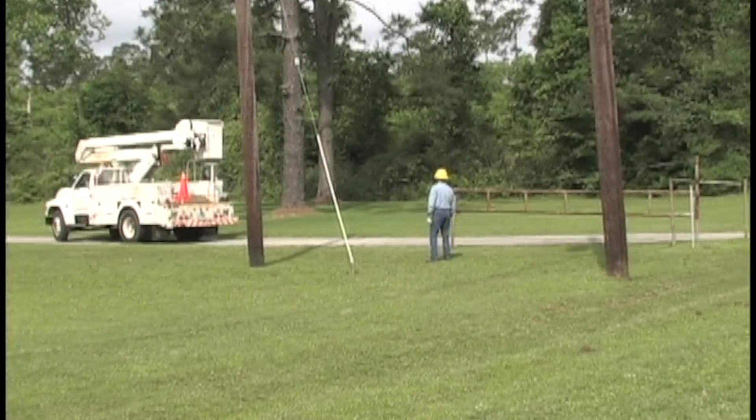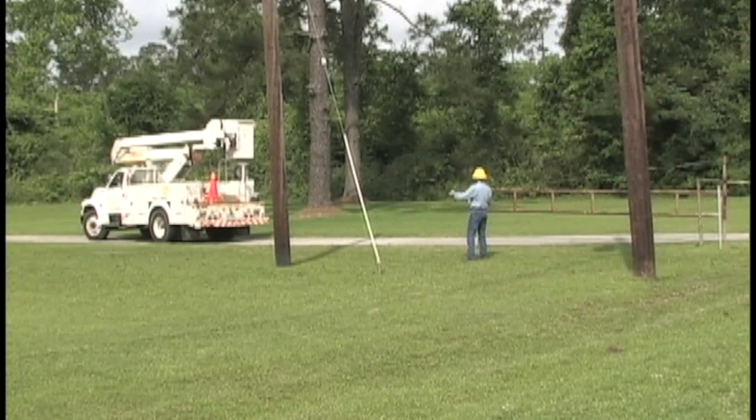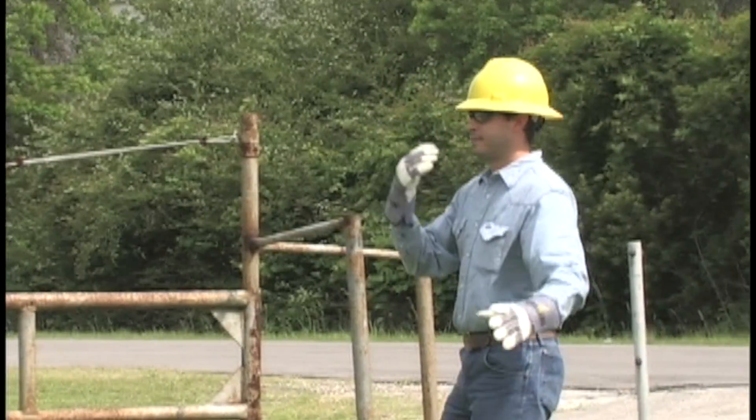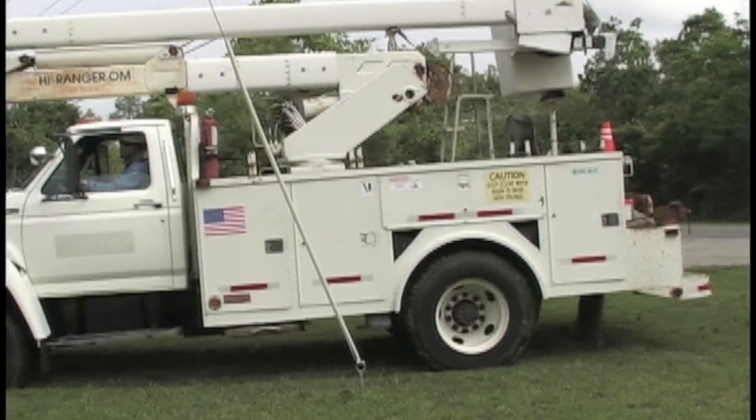When they reach the job site, the linemen set up the bucket truck for operation. They position the bucket truck so that the pedestal is on the side of the pole closest to the work area.